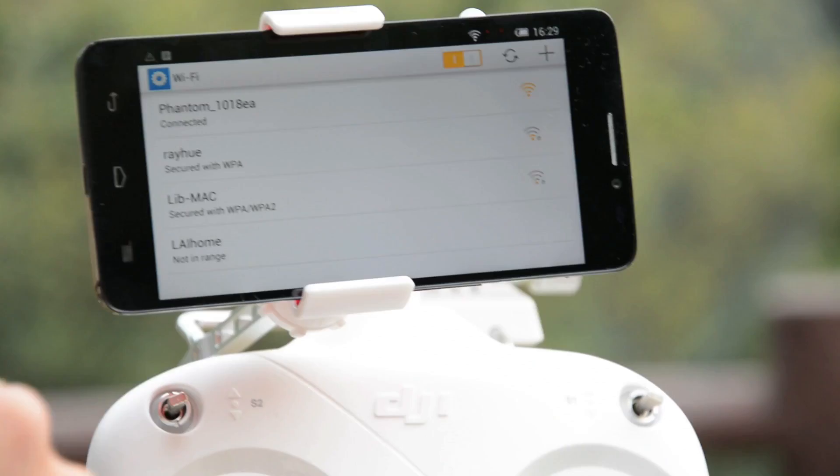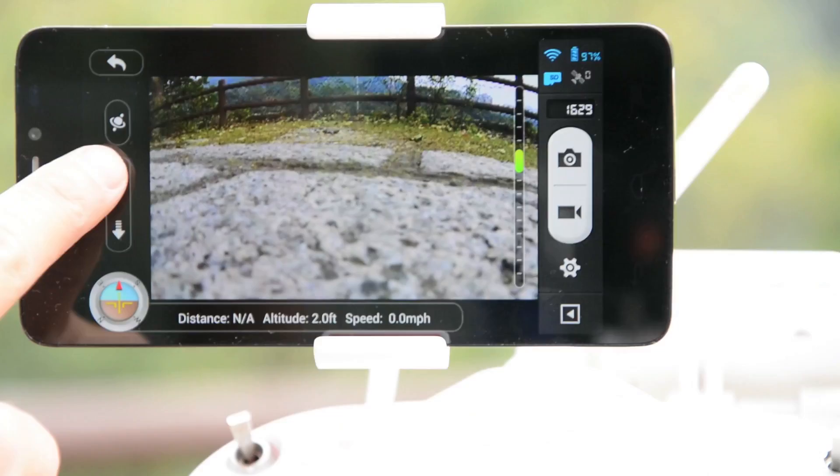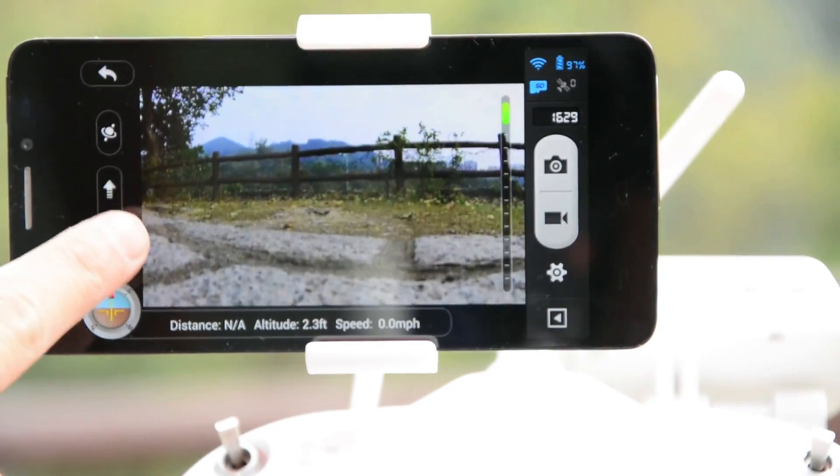Once the phone is connected to the drone's Wi-Fi hotspot, you can then load up the DJI Vision app, through which you can adjust various camera parameters.